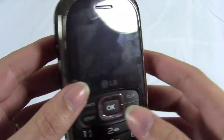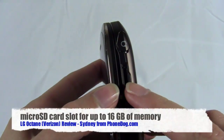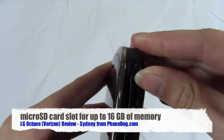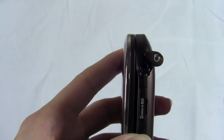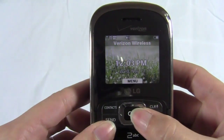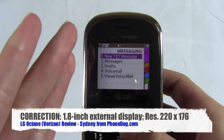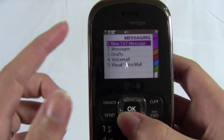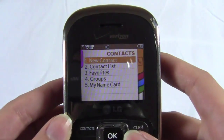You have your volume rocker, camera shutter button, the micro USB charging port, and then the micro SD card slot. It doesn't come with a card, but it supports up to 16 gigabytes of external memory. And then you have the headphone jack — it's not a 3.5 millimeter headphone jack, it's a 2.5 millimeter, which is a little disappointing, but you do have a headphone jack at least. The external display is a 1.2 inch display. You'll mostly use it for basic functions like viewing contacts, viewing text messages, and dialing.